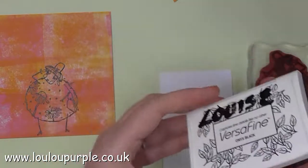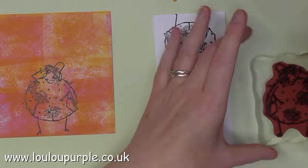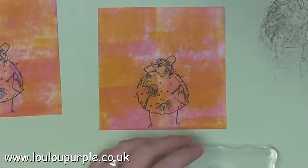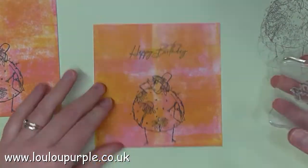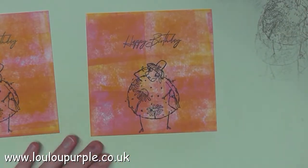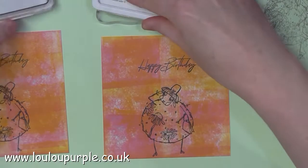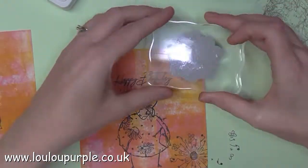I am now using my Versafine Onyx Black ink pad to stamp my images onto my white cardstock. I'm going to be using one of the stamps from Creative Stamping Magazine issue number 60, which is the Happy Birthday stamp, and I'm using my Archival ink again to stamp this on top of paint. Moving on, I am now using the EKC20 Paper Artsy stamps.